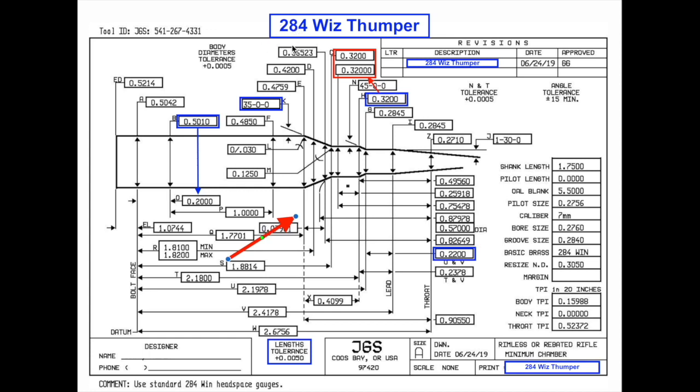The first thing is the caliber. On a reamer print, there's going to be a caliber name up here. I just made this one up — I don't want my actual caliber name shown. We're just going to call this caliber 284 WizThumper. The name appears here, also in the description, and down here as well, so you won't forget. The designer of the reamer is listed here, and they'll put in the name — so if you call them or your gunsmith calls, they'll put the name in here.